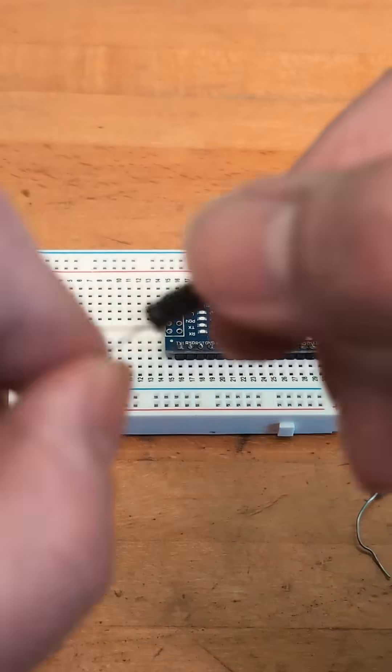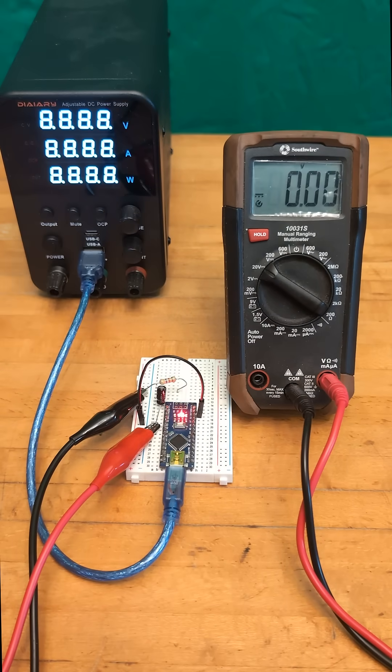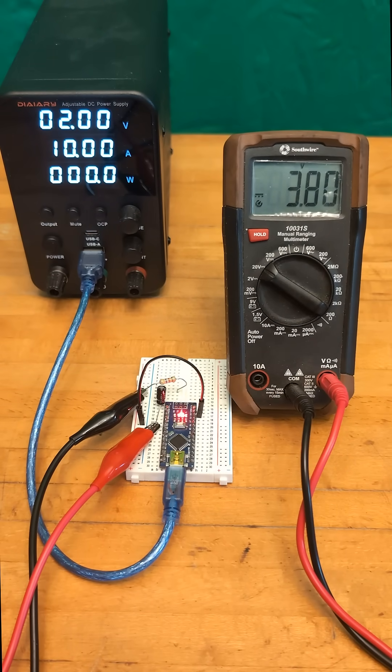In this example, we use a 1UF capacitor, and despite the pins switching from 5 volts to 0 volts 490 times per second, we modulate those pulses to produce the desired analog voltage.